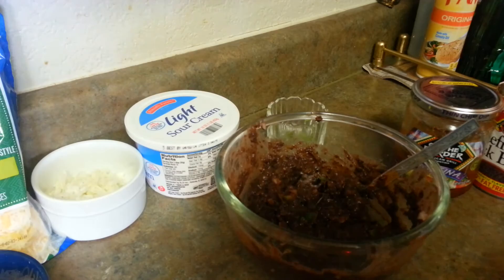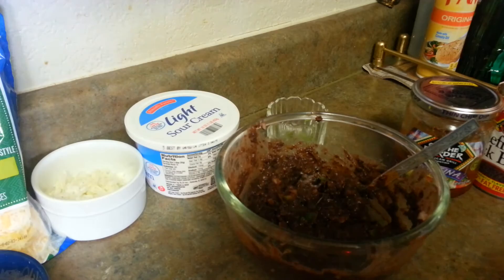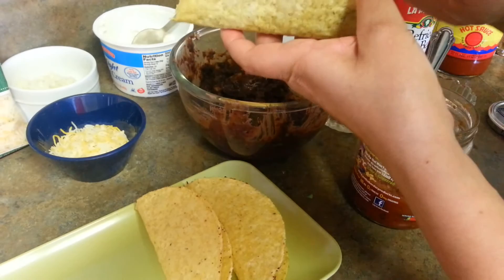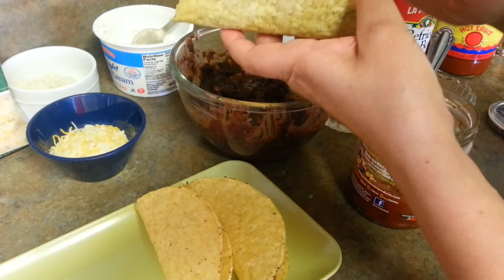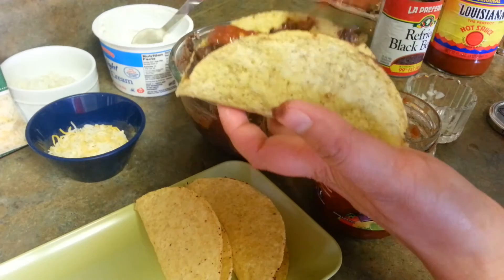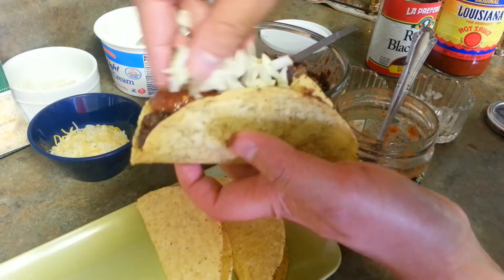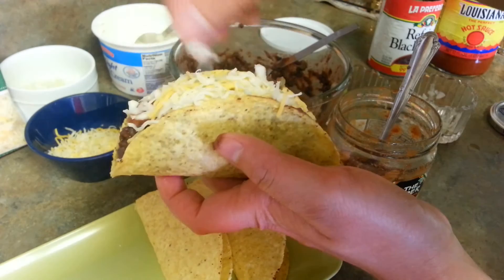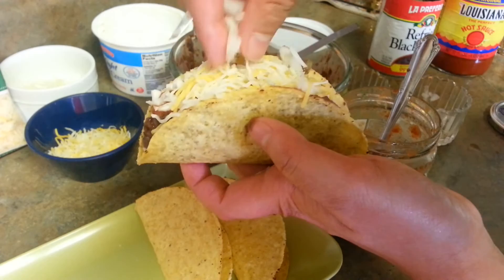Here my filling is ready and now I'm going to put everything in a shell. In the taco shell goes the refried beans filling first. Then goes some salsa — a nice layer of salsa. Then some lettuce. Then some cheese. Then I have some onions on top with some bell pepper.